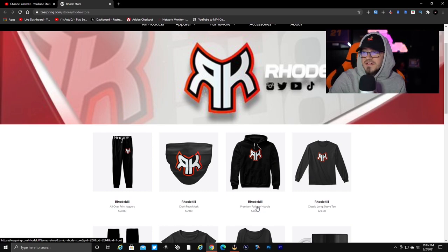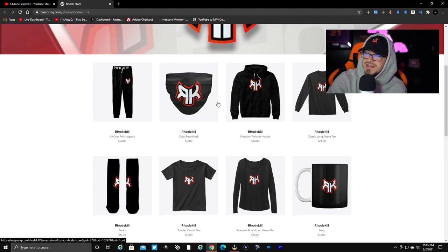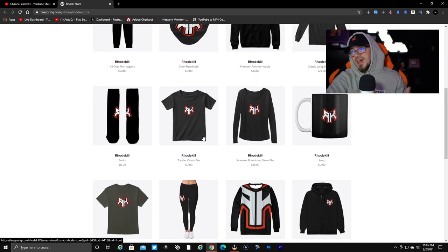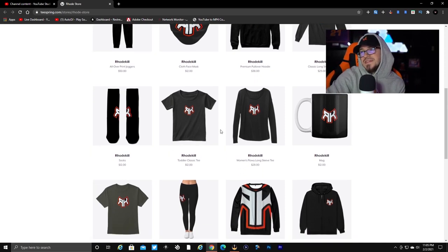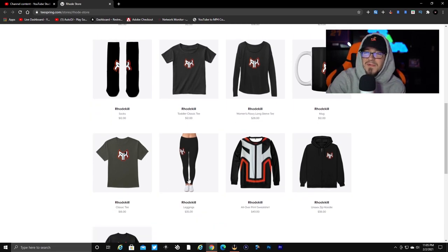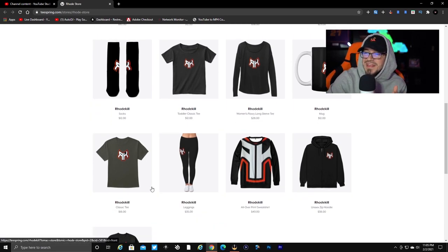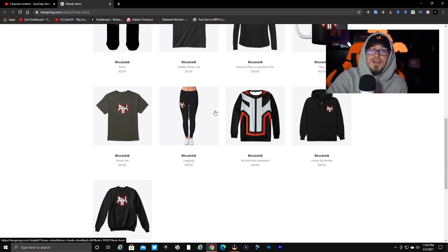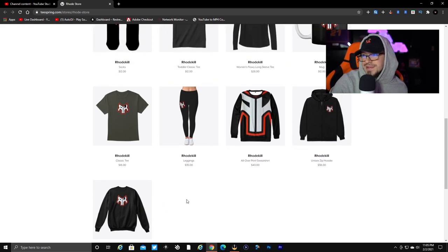We have the joggers, a face mask — these all come in gray as well — a normal hoodie, long sleeve, socks, and a toddler t-shirt. I do have two kids so that's why I have that on there. A women's long sleeve, coffee mug — you gotta have that coffee in the morning, especially with two kids. Then we have the classic t-shirt in gray, also available in black. We have leggings, a roadkill hoodie or no-hood version, a zip-up, and a normal crew neck.